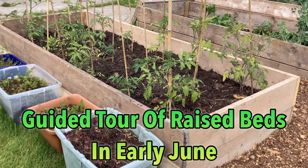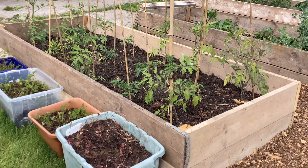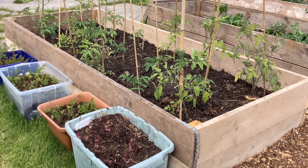Hello, and here we are. It's the 1st of June, and I just wanted to do a little tour around our garden, our raised bed garden, just to show you what's been growing.